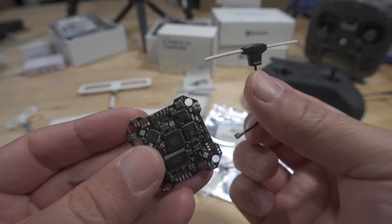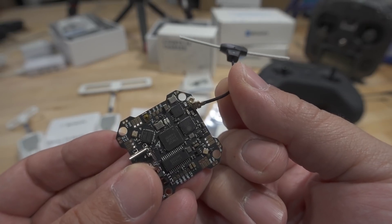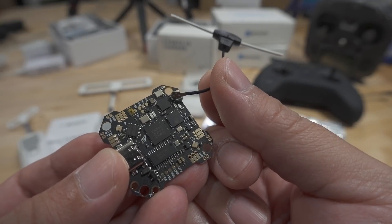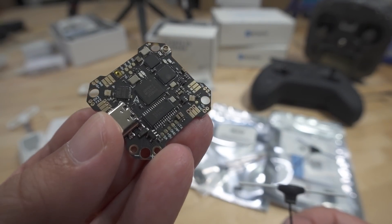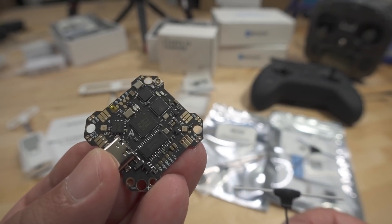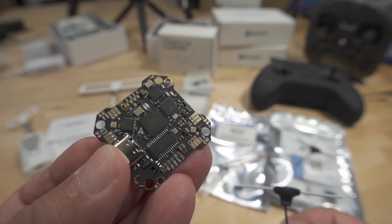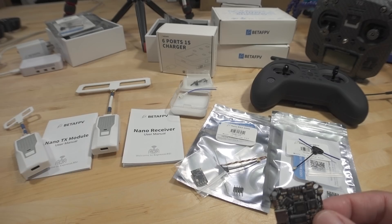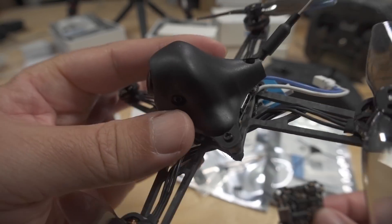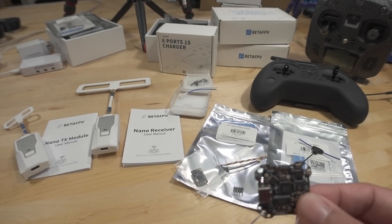It comes with this antenna because this version has the ExpressLRS receiver built in. There's no video transmitter on this one, just the ExpressLRS receiver. They currently have this in the 2.4 gigahertz version and another version with the FrSky SPI receiver, which is the one that comes on the HX115SC.